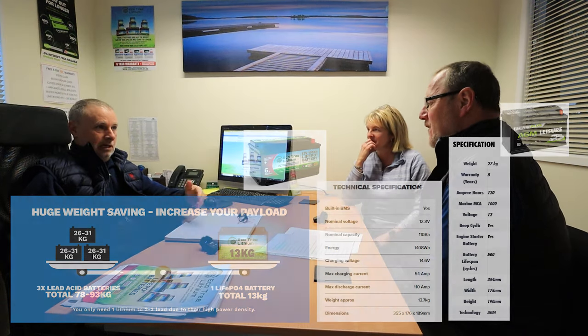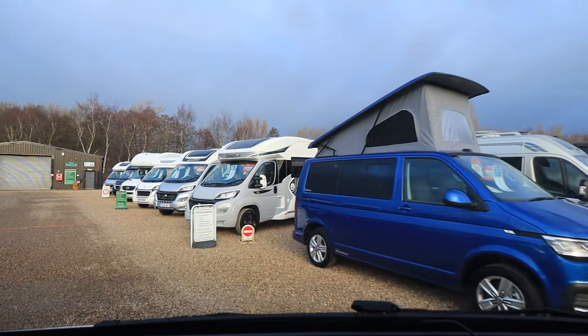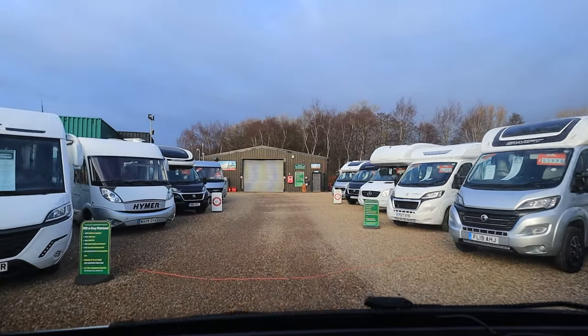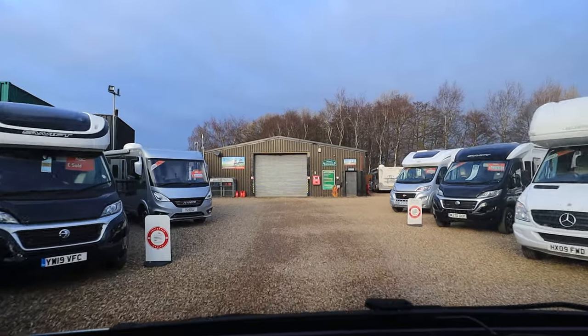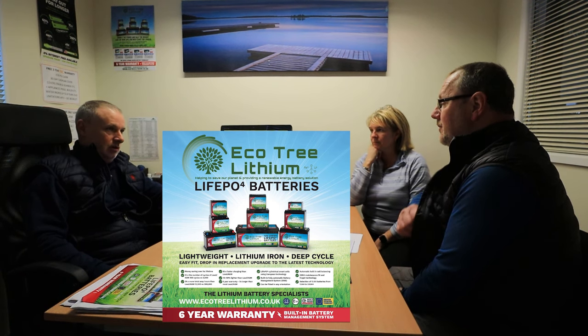Rob: Think of it like your Canon camera — you could have bought a cheap one, but you didn't. We don't profess to be the cheapest, but we're certainly not the most expensive. We are a long-term business. If you had a problem with your battery, you can drive in and see me — we're not someone on Amazon or eBay you might never hear back from. You could save £100 to £150 buying from an unknown Amazon seller, but we are answerable. We can give you a lot more advice and support because we fit these. If anything goes wrong, we'll talk you through it.